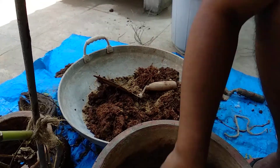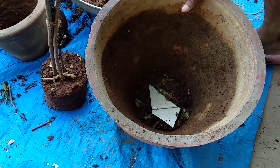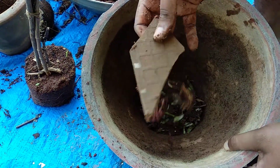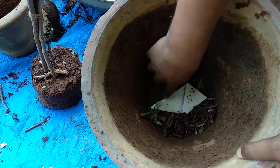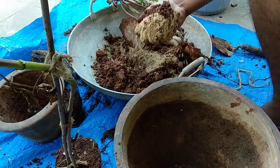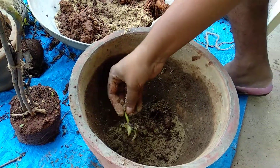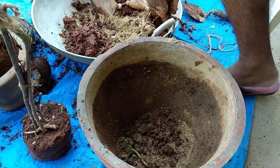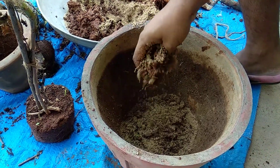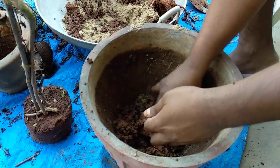First, always cover the hole of the pot with a tile piece or a broken terracotta pot to cover the drainage hole. Then you can put an underlying layer of the soil mixture. You can see the amount of sand is really high — that is because dahlias love very well-drained soil and do not like sitting in water.